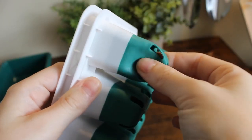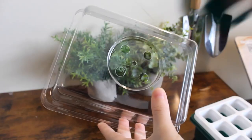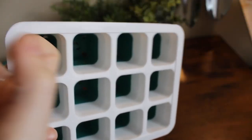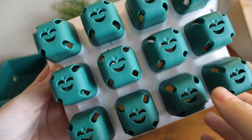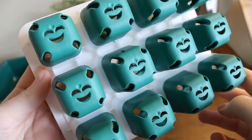This tray makes transplanting seedlings super easy with the soft rubber bottoms. It is also designed with an adjustable humidity dome. They are high temperature resistant and reusable, as they are made of thick plastic and rubber. As an added touch, the drain hole has a cute smile design, making it fun and functional.